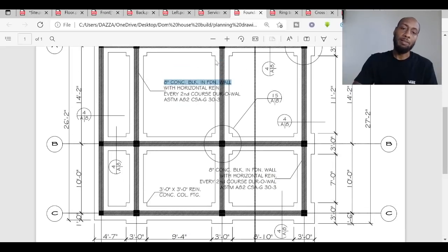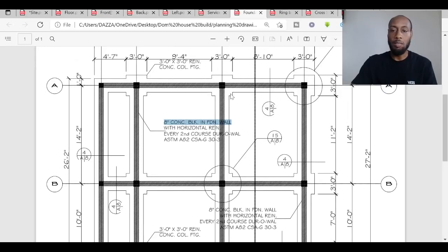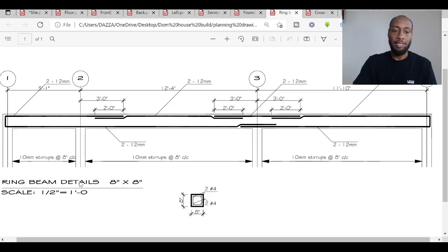Once up to that height, the insides will be backfilled — similar to a concrete slab in the UK: hardcore, sand, DPM, then concrete filled up to damp-proof course level. We don't use DPCs on the walls here but there will be a DPM in the concrete floor base. The drawings note three-foot by three-foot reinforced concrete column footings with detailed measurements — very helpful for the builder to work to.